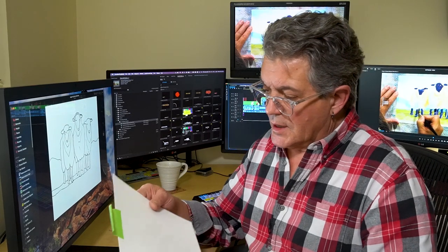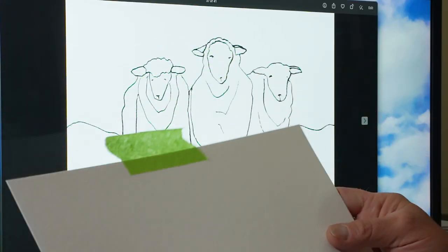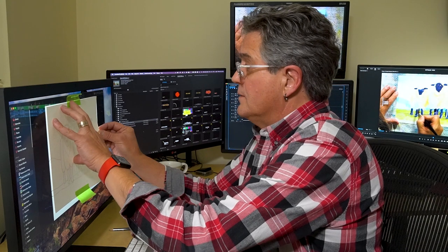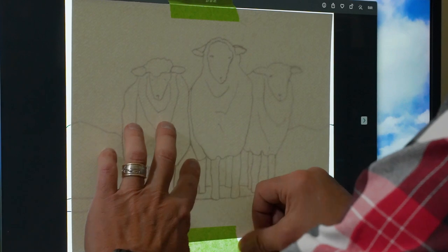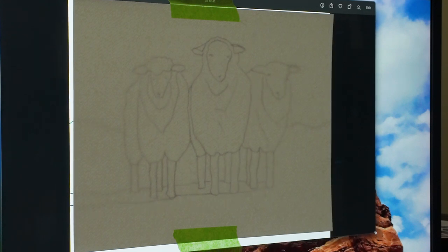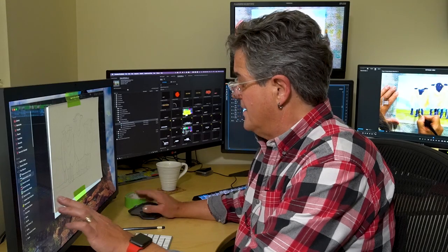Today I'm using Fabriano 140 pound cold press paper and some low tack painters tape. It's as simple as lining it up on your computer screen and taping it into place. The lines come through the paper and I can resize it to place it exactly where I want it to be.